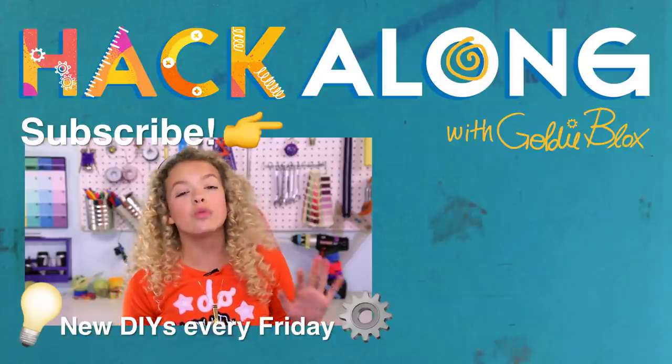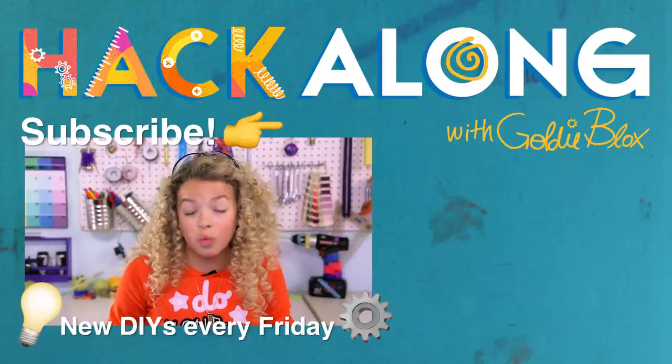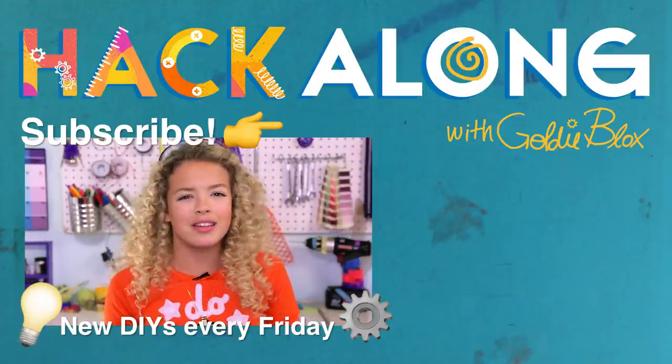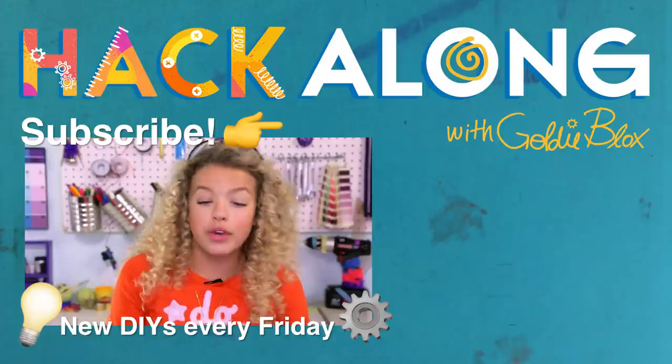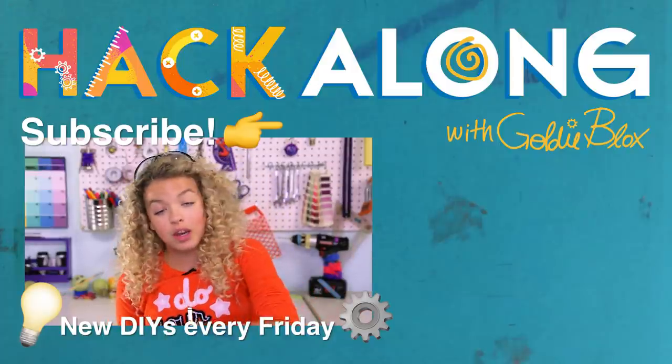My favorite prank is warm water and a finger. You might be asking, what is that? You creep into someone's room — that might be a little weird, but it's okay, they're your friend. I hope you're doing it to a friend. You have a cup of warm water. You place it on the bedside table. Take the finger, put it in the water. Then they pee everywhere.